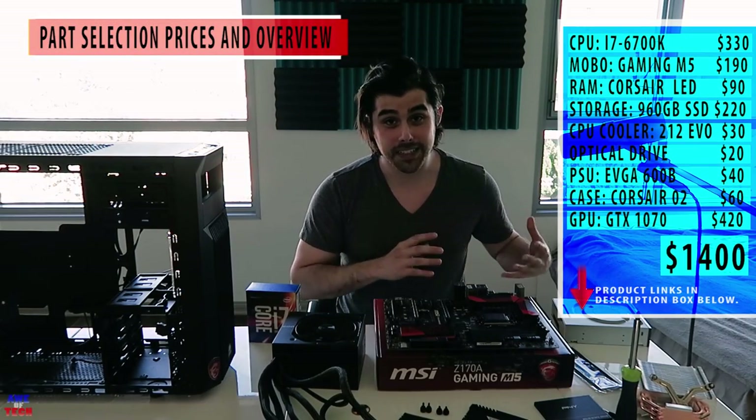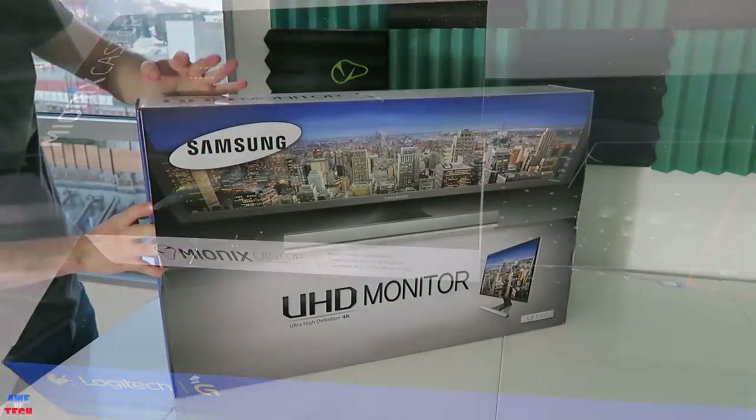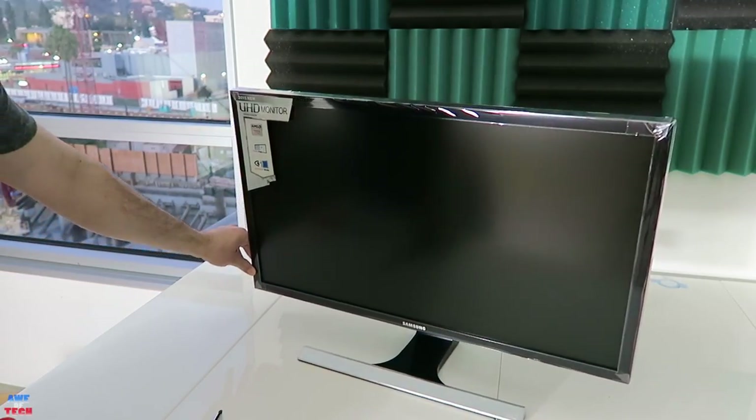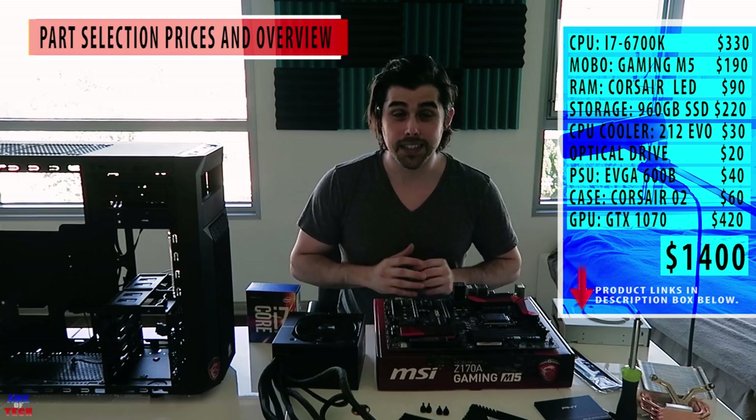If you want to include an $80 keyboard and mouse combo and a $380 4K or 1440p monitor, then you're looking at around $1,950. But just the PC build: $1,400 — pretty exciting stuff.